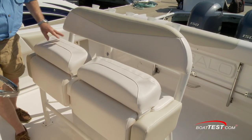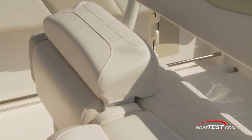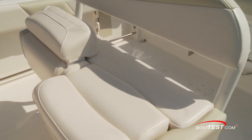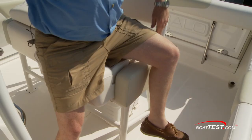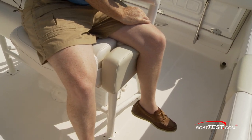The helm seat is double-wide with separate cushions and bolsters. I'd like to see a single set all the way across — with the helm center-mounted, we're sitting in the middle of the two cushions. I do like that the end is padded because most often we'll be sitting sideways to keep an eye on the lines when trolling.